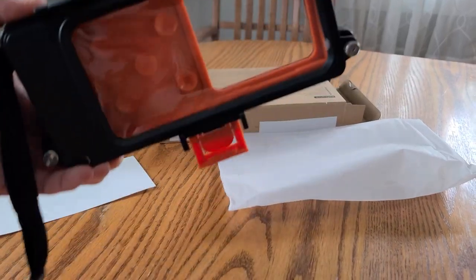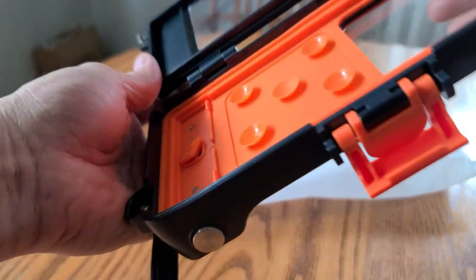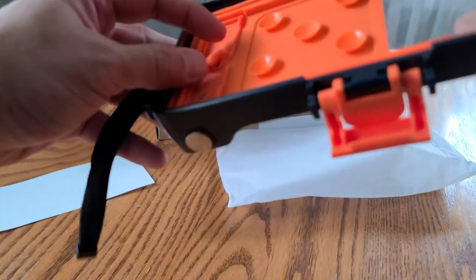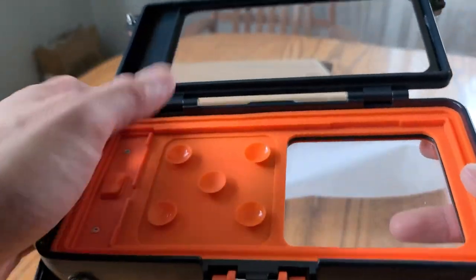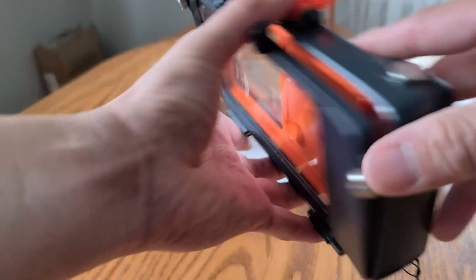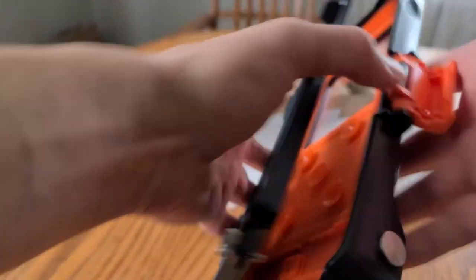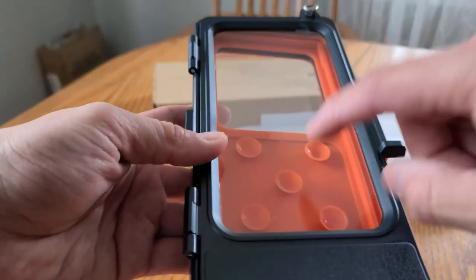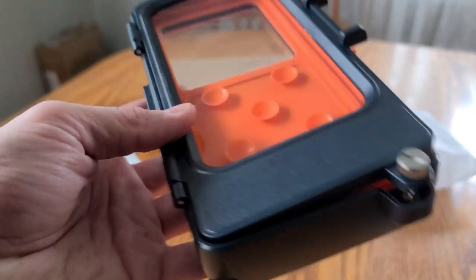Alright guys, so let's check this out. This is a waterproof case for when you go to the beach or you go into the pool. You can have your cell phone put in here and then use it. This back side is where your camera is going to be facing out, and this is the front where you can actually touch and use your phone under the water.